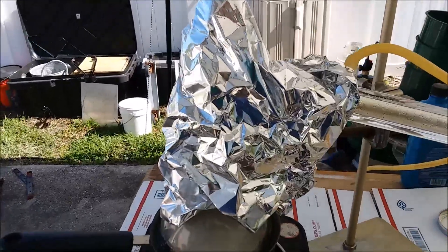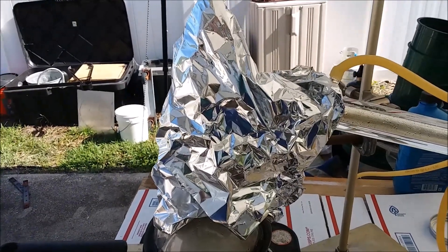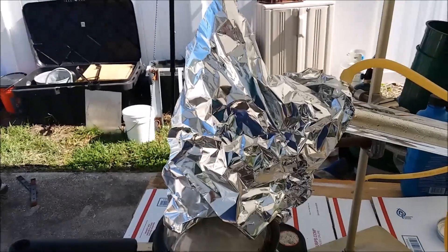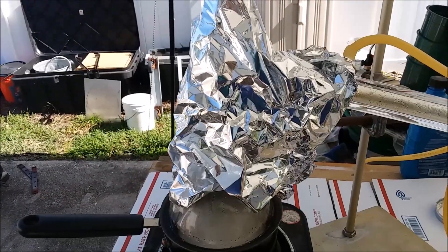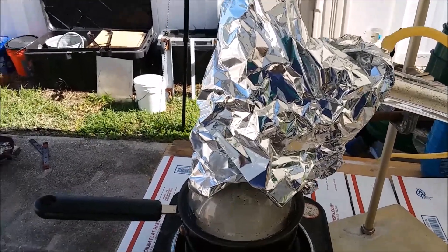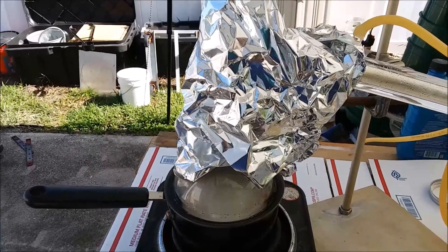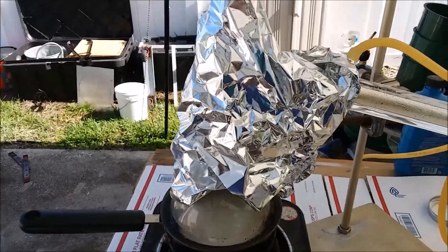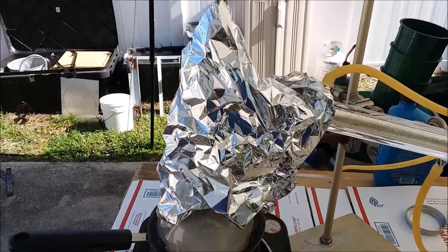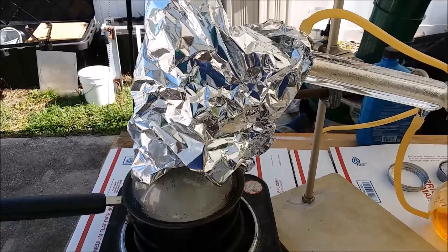I do have the top of the flask and the beginning of the condenser better insulated than before, because I could see I was just refluxing a lot up there and the vapor was condensing and running right back down into the flask. So I thought if I could keep the top of the thermometer section warmer, the vapor might go directly into the condenser and condense. So that might be what's going on.